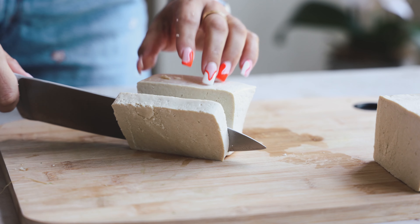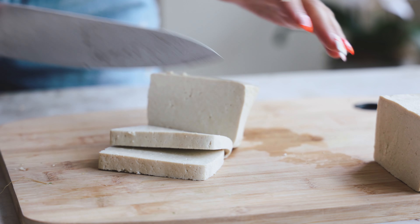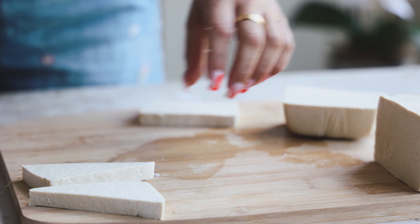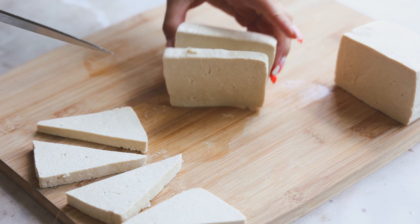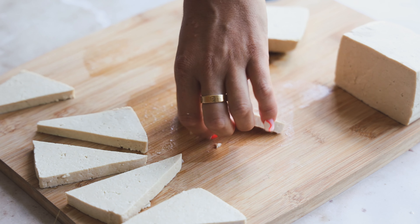I'm taking a block of super firm tofu and cutting about quarter-inch thick slices, then cutting those in half to make little tofu triangles. I love super firm tofu — you don't need to press it, it has the most protein, and it's the easiest to work with. If you use extra firm tofu, you'll need to press it beforehand.